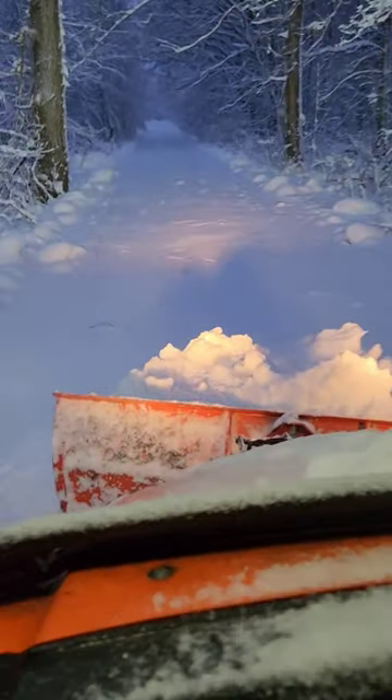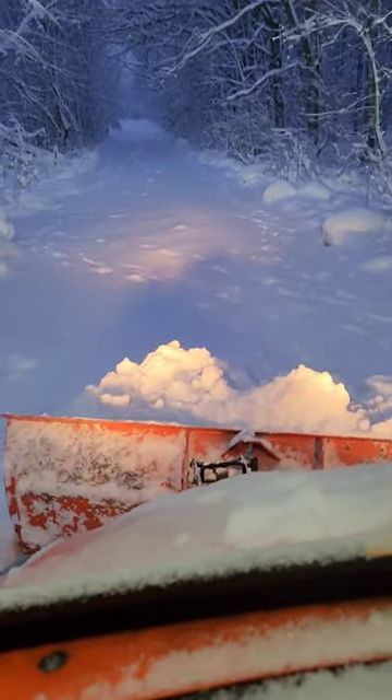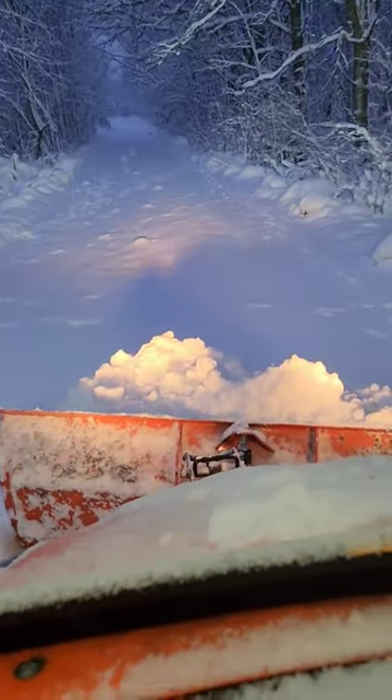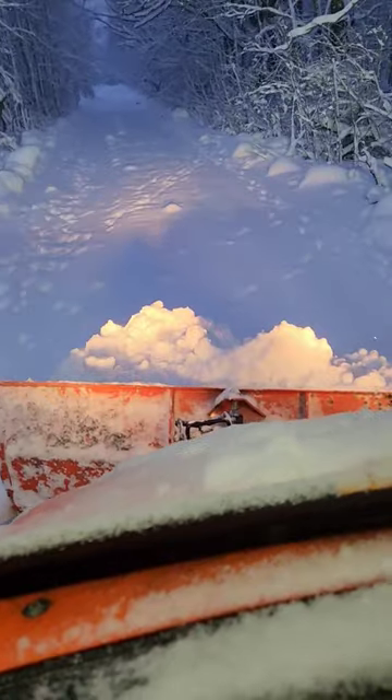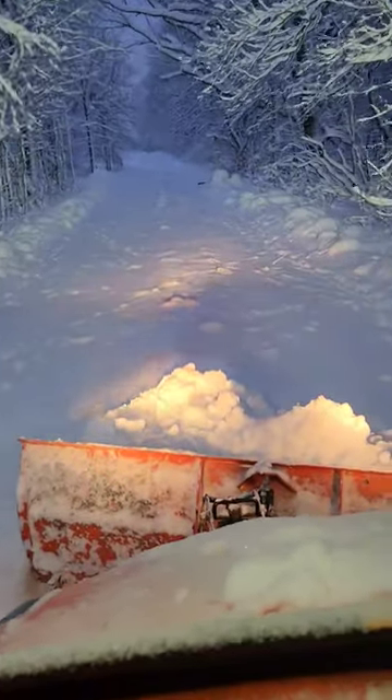We have a bigger, better, more powerful snow plow over there, as this snow is a bit much for this Kubota — but look at it, it's pushing it. We're in low four-wheel drive, which we never lock in unless we need to, because you don't want to get stuck locked in.